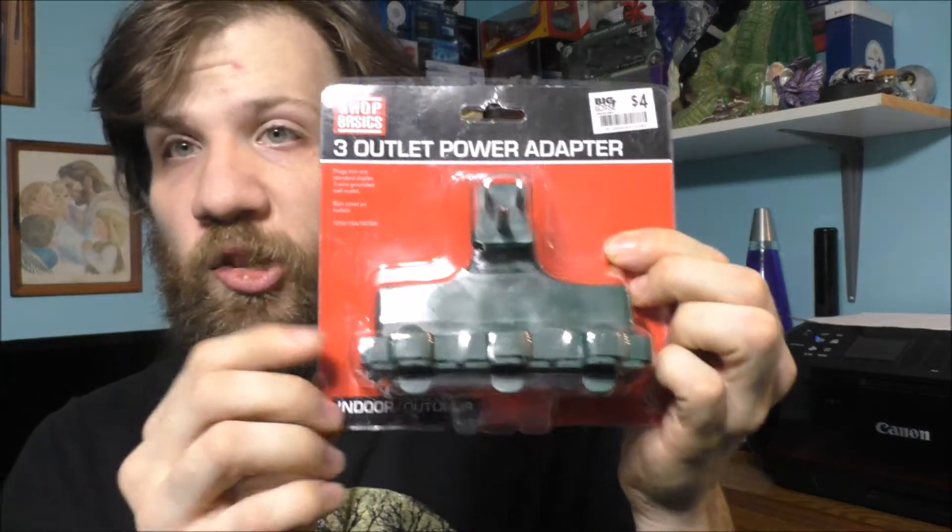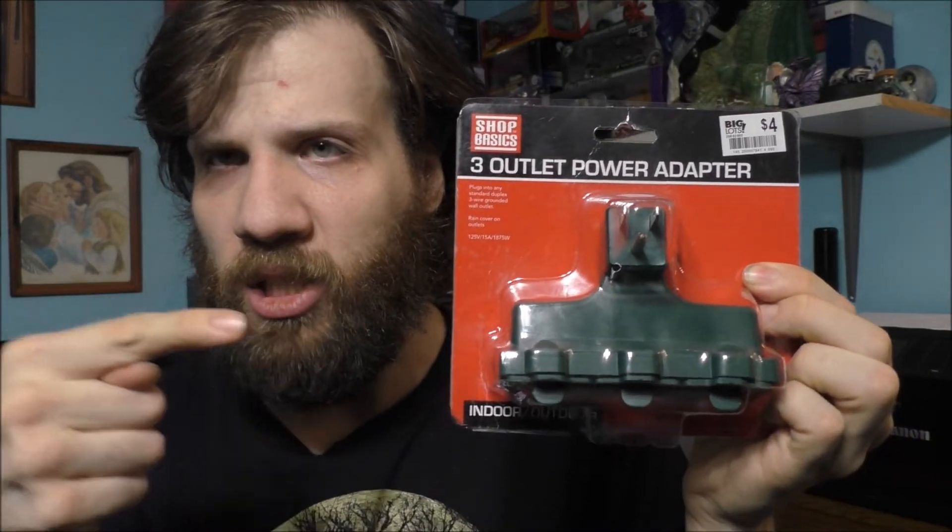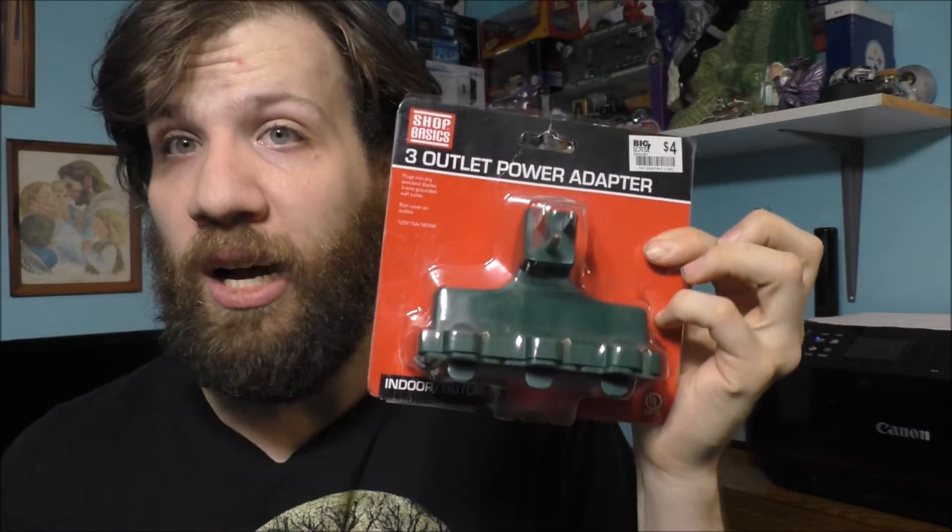If you're curious on what I'm talking about, it's these things right here. If you have these in use, please take them out because these things are defective and not very safe.